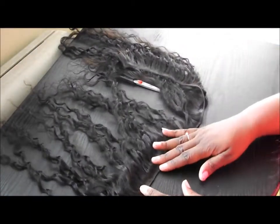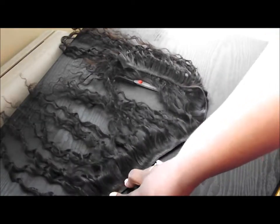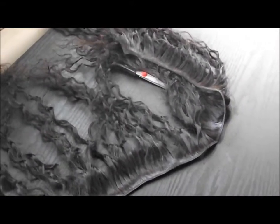Today I'm going to be doing a quick tutorial about how to create your own clip-in extensions. Excuse the noise in the background — my neighbour seems to be cutting their grass. So anyways, let's get started.